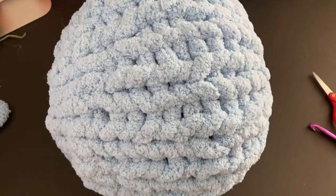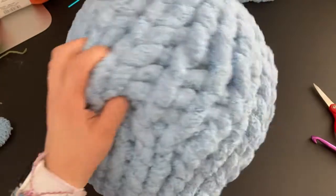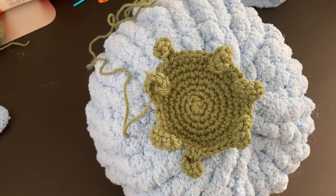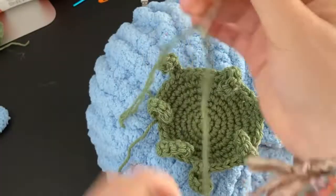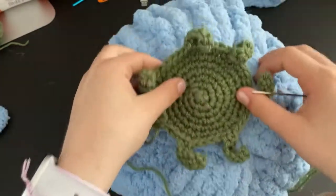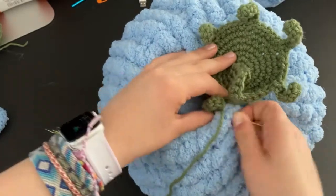This is what it looks like — just a giant ball. I'll turn the camera so you can see it — it's literally ginormous. Now we're going to sew the stem on top and then we have our pillow. Grab the stem piece and the yarn needle, slide the yarn through, center the stem where you want it on top, and start sewing it on all the way around.